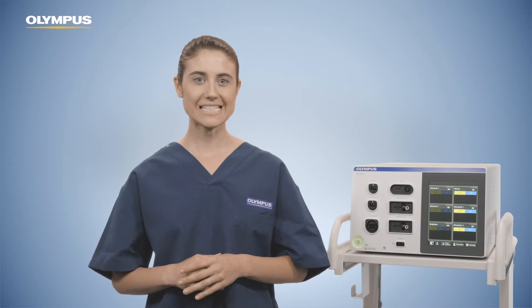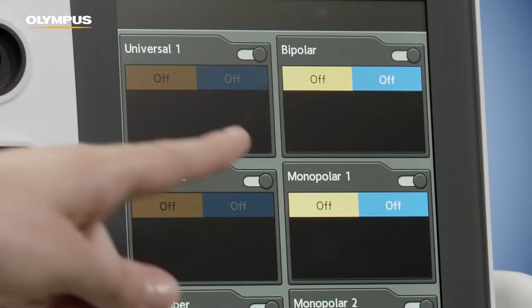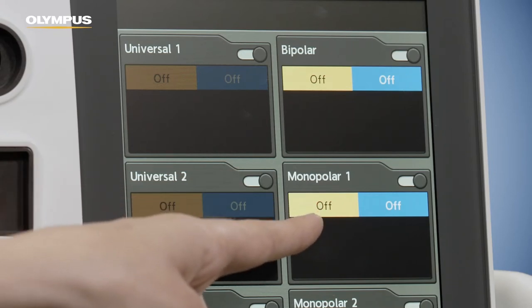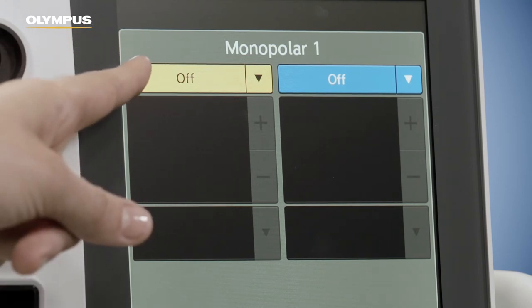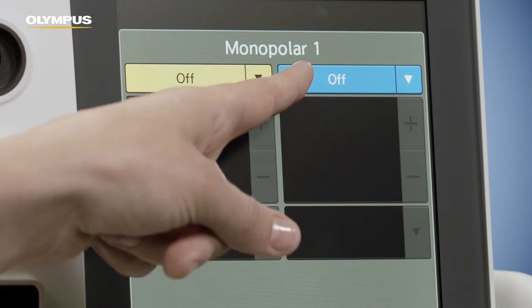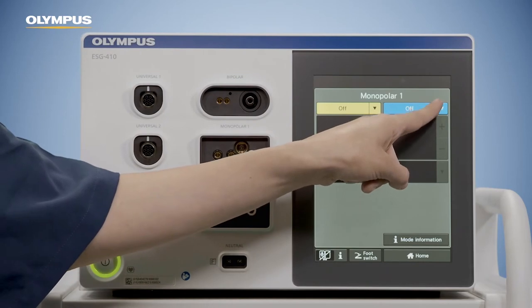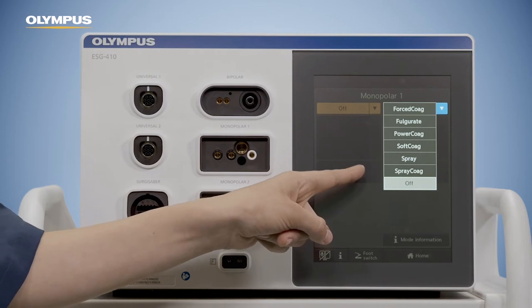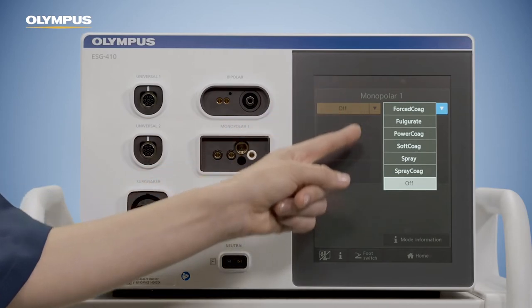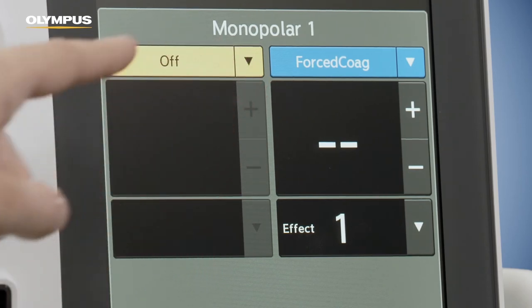The second layer is the set screen, where you can change the settings of one selected connection area. Tap the pane of the required output socket to get to the set screen. The yellow bar shows the selected cutting mode and the blue bar shows the selected coagulation mode. If you click on the mode name button, a drop-down list appears showing all possible modes for this socket. The ESG 410 provides a number of different modes that produce different tissue effects. Tap the mode name you prefer to select the waveform you require.